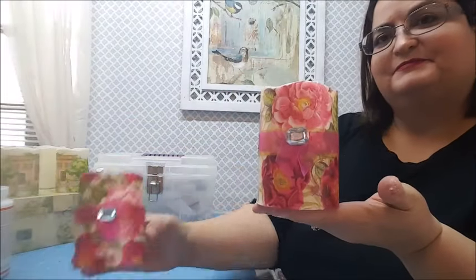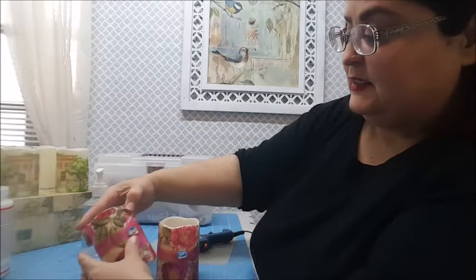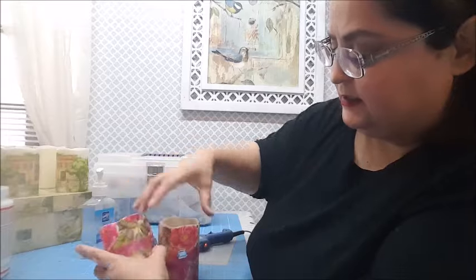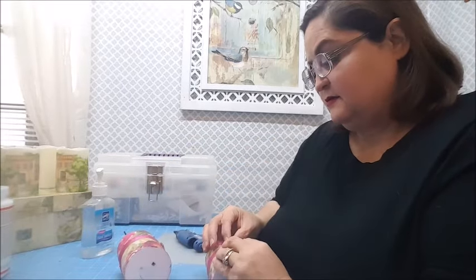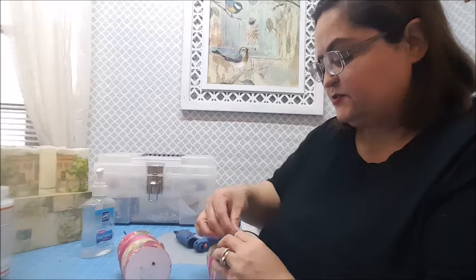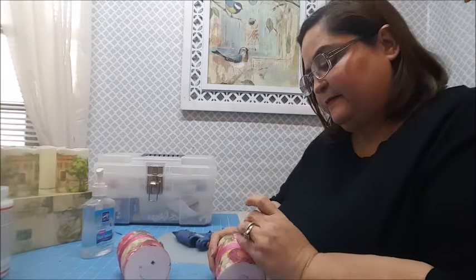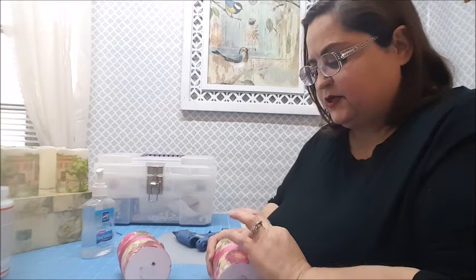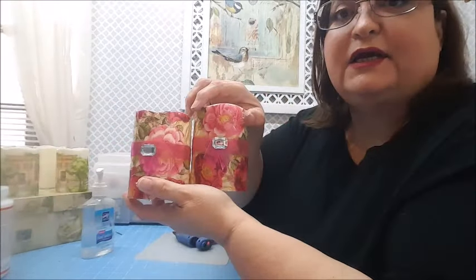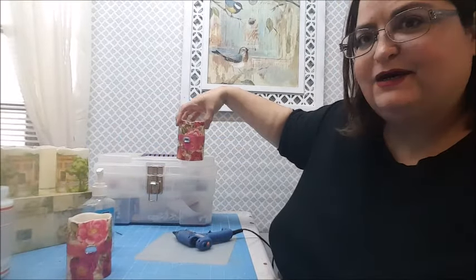Look how pretty they are, and it hardly cost anything to make them! I did notice the rhinestone on this one is a little bit higher than on the other one, so I'm going to move it just a little bit lower before it dries completely to cover the edges. They're not exactly the same, but I'm not going to put them next to each other — I'm going to put them in separate little areas on the same little table.